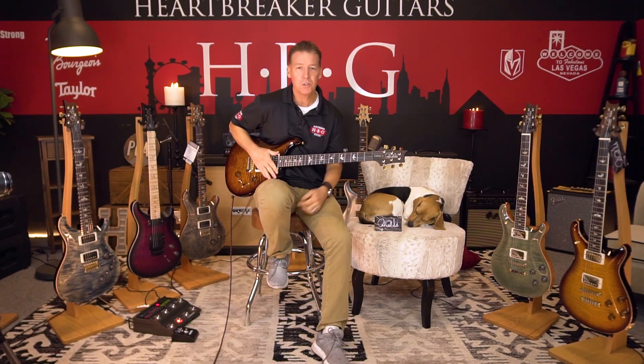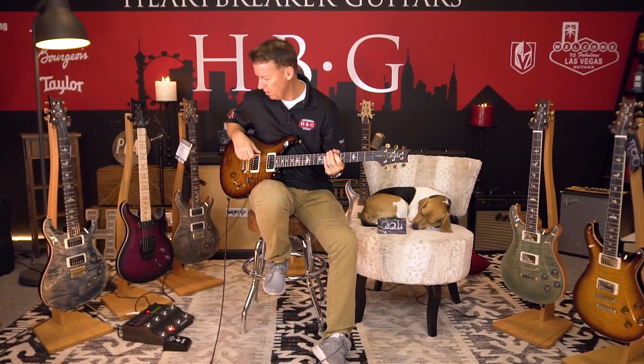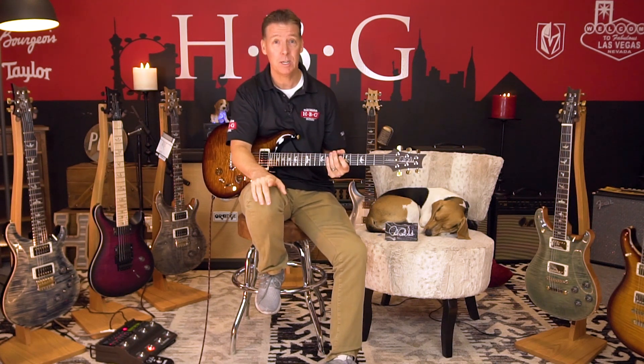For a couple of the sound clips, we're going to be using the TC Electronic Stompbox and we're also running through the Paul Reed Smith MT-15 Mark Tremonti amp, which is an amazing amp. It's actually on sale here at Heartbreaker Guitars — it's $649 and this thing is killer. Mark Tremonti actually used this amp on stage when he was touring recently, so you do want to check out that amp as well.